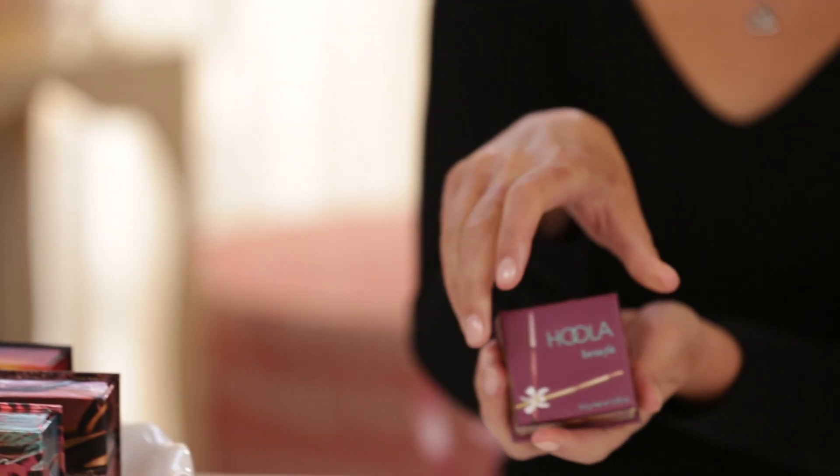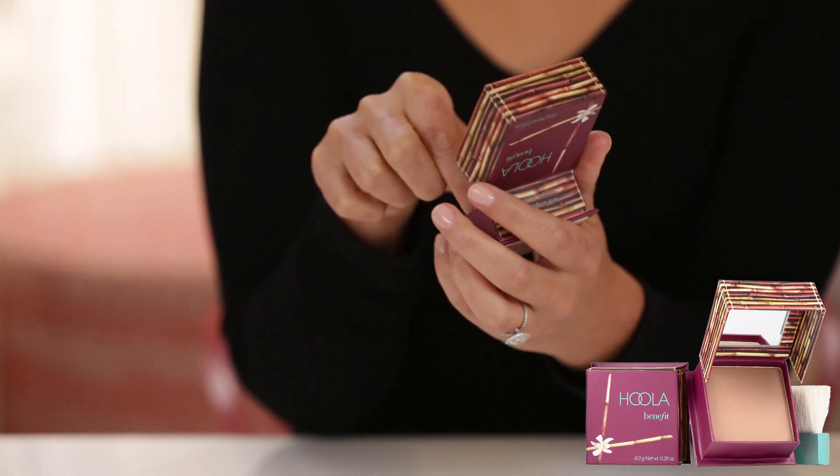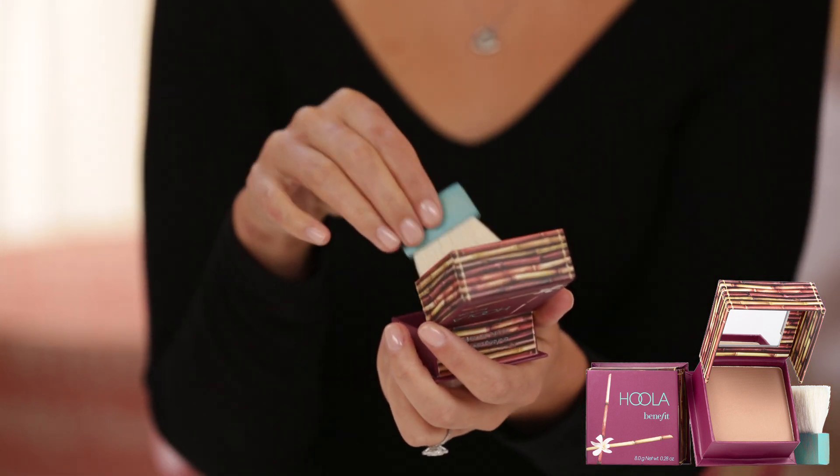If you want to give yourself a healthy, natural looking tan all year round, we have Hoola Bronzing Powder. For an all over tan look, use the brush and apply Hoola all over your entire face.